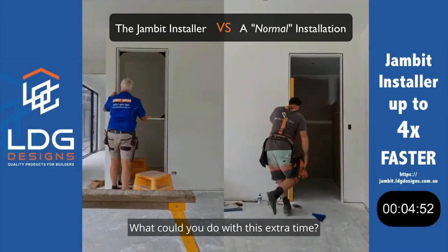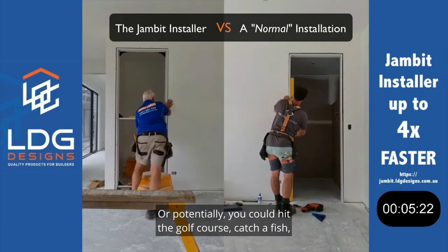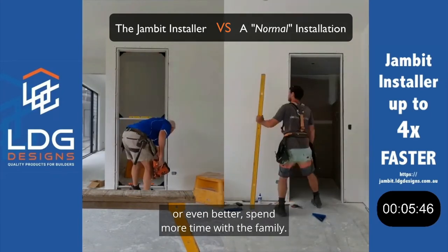What could you do with this extra time? Focus on the more important high-paying jobs maybe, or potentially you could hit the golf course, catch a fish, or even better, spend more time with the family.